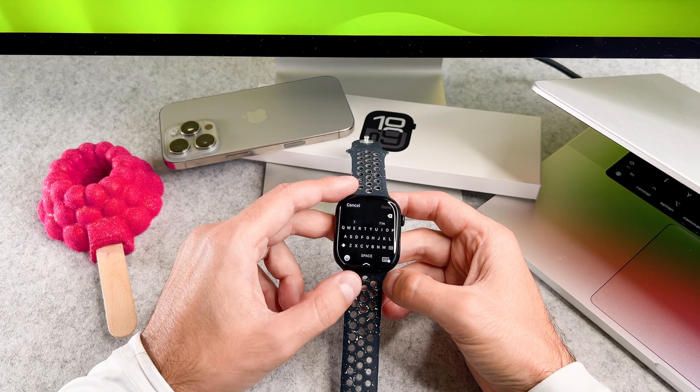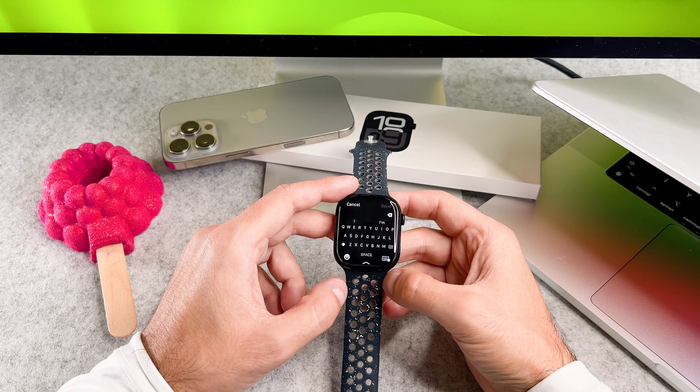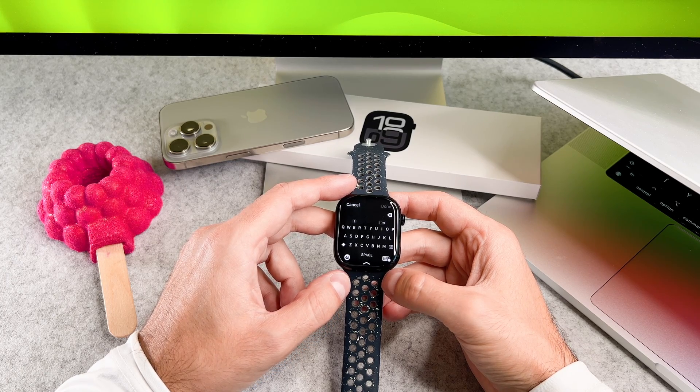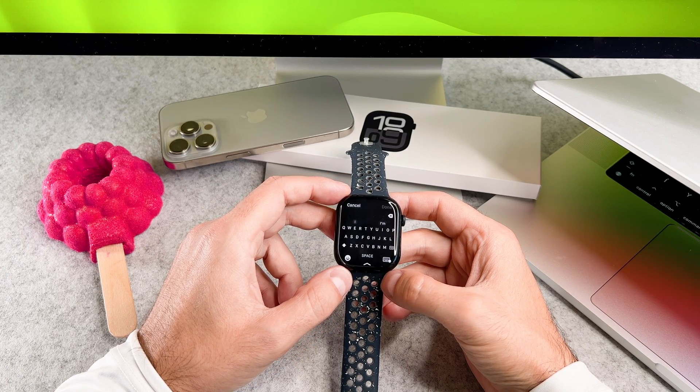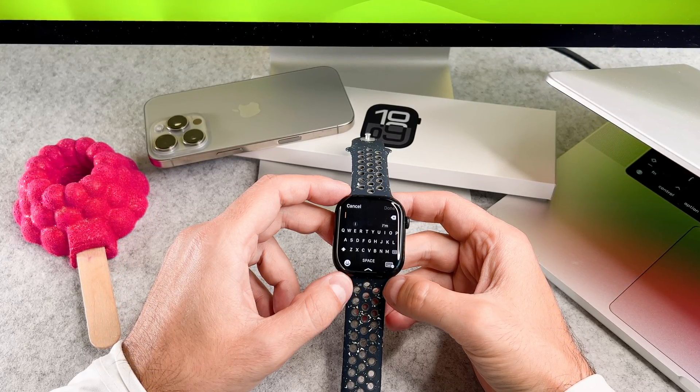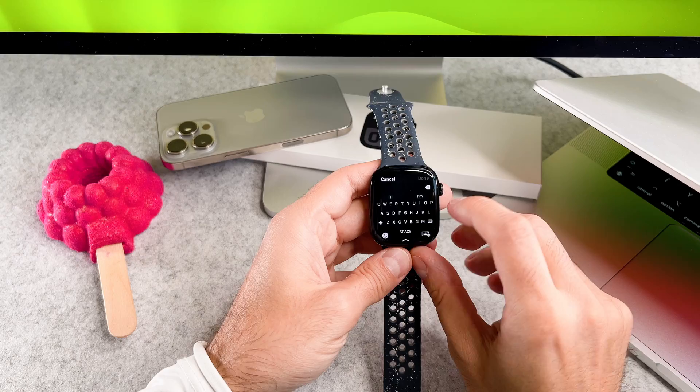Now you can use the keyboard to type. There is one important point I would like to mention: the keyboard also supports slide-to-type functionality. This means you can slide your finger across the letters to form words.